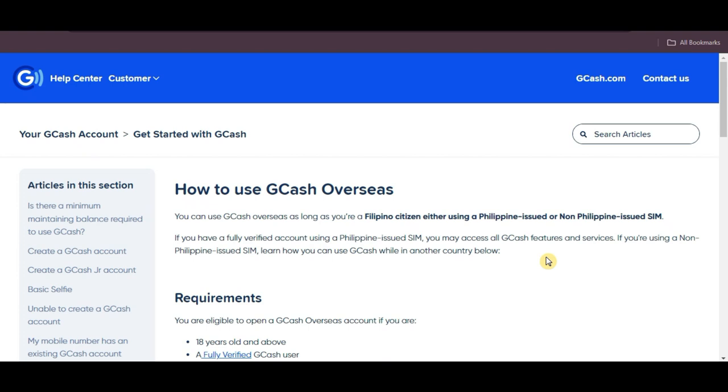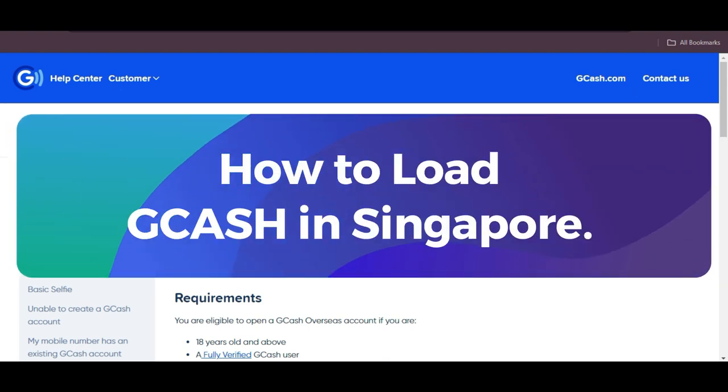Hey everyone! Today, let's go over how to load GCash while in Singapore.